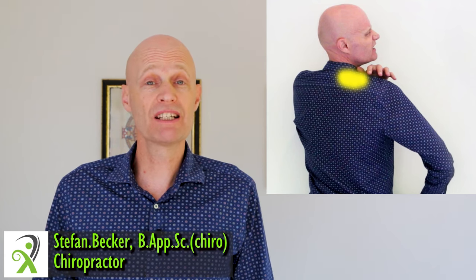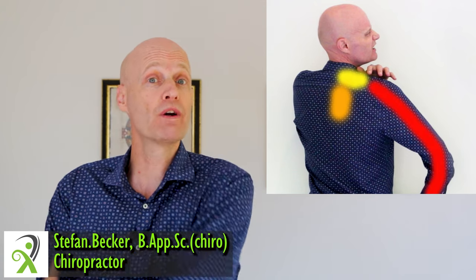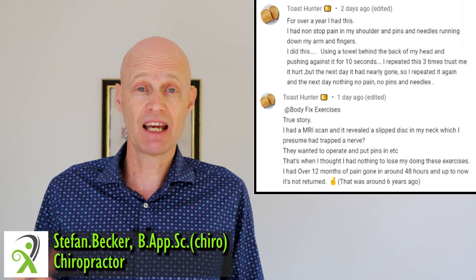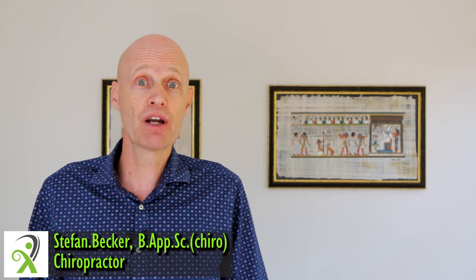Today I want to share with you one of the simplest ways to relieve pain at the base of your neck in the rhomboid area or down your arm. This was essentially inspired by someone who commented on one of my videos that this technique saved him from spinal surgery and gave him total relief in only about two days. So let's check it out and some variations you can try.